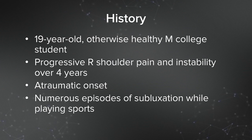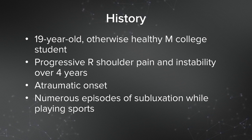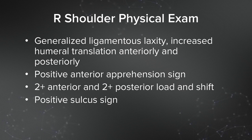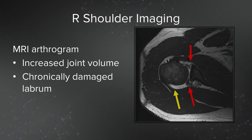Here's the case example. This is a 19-year-old otherwise healthy male college student. He had progressive right shoulder pain and instability over the last four years. There was an atraumatic onset with numerous episodes of subluxations while playing sports. His physical exam demonstrated generalized ligamentous laxity, increased humeral translation anteriorly and posteriorly. He had a positive anterior apprehension sign, and a 2-plus anterior and 2-plus posterior load and shift with a positive sulcus sign. Here you see the imaging — he had an MR arthrogram which showed increased joint volume and a chronically damaged labrum both anteriorly and posteriorly.